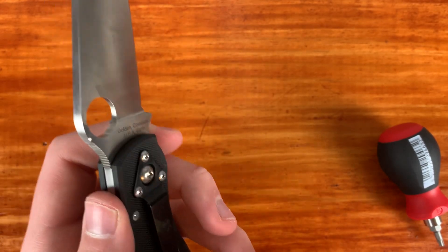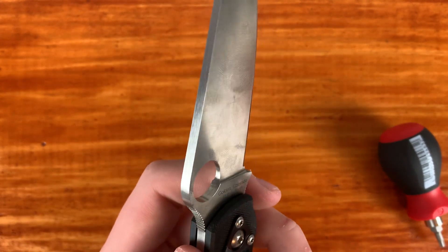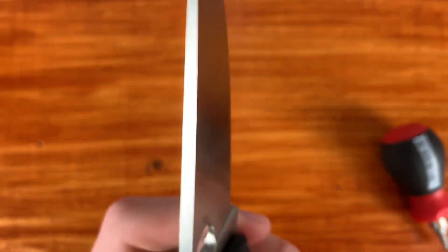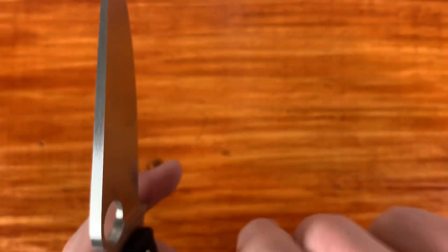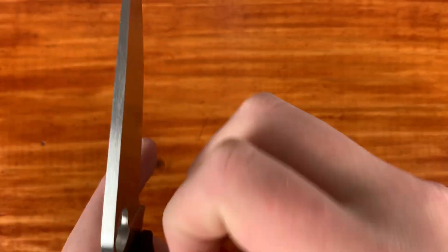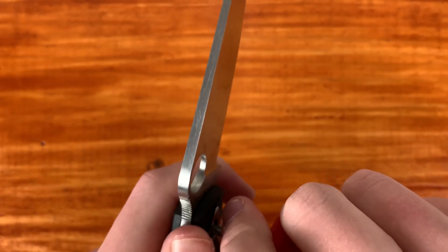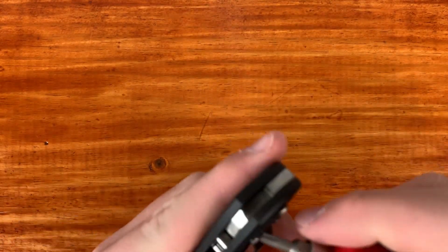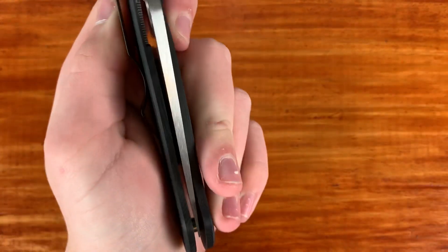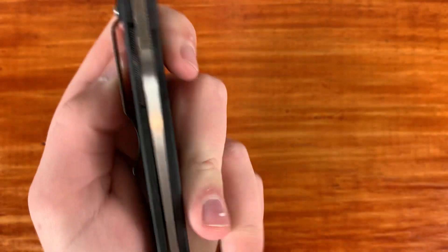I have used this knife a little bit and I'm looking forward to using it a lot more. I would like it to be thinner behind the edge, but this whole PM2, Para 3, Military line kind of tends to run around that 20 thousandths behind the edge. I've had experience with something like the H5 Lightweight which is very thin. The knife was centered out of the box, so I pretty much just will get it centered.